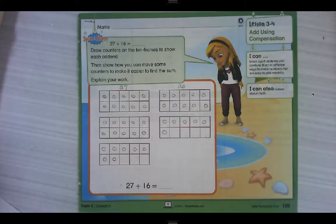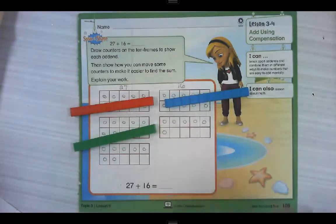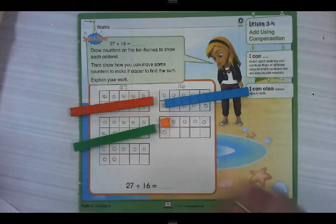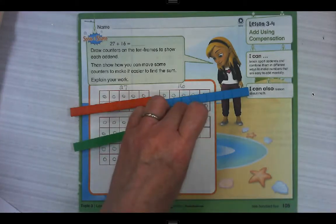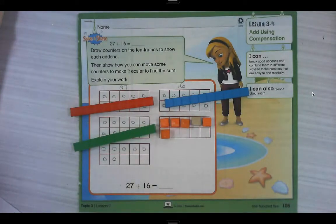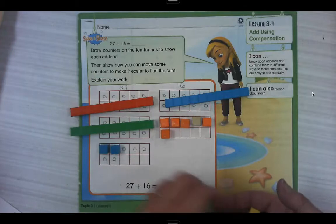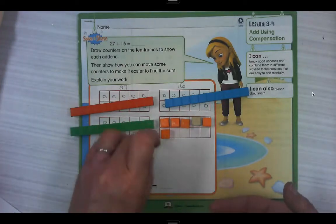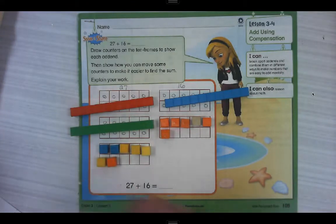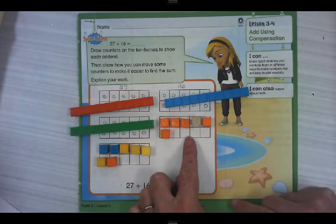Our full ten frames are equal to 10, so I'm going to give them each a 10. In our ten frames that are not full, I'm going to cover each spot with a ones block. We can move ones to make 10. We can either move some from here over to 16, or we can move some from 16 over here to 27.